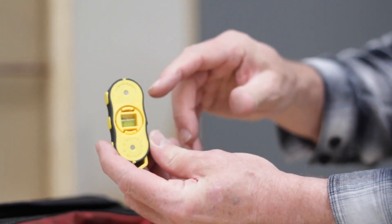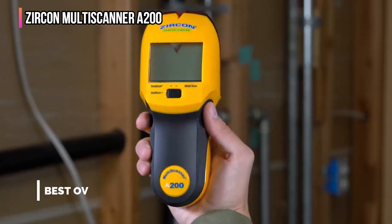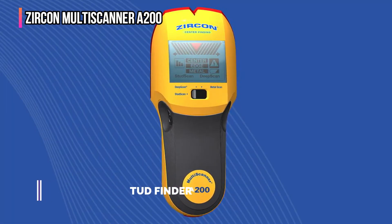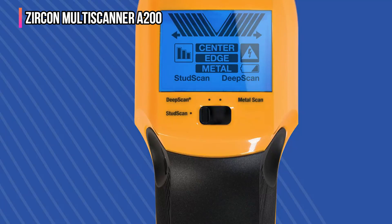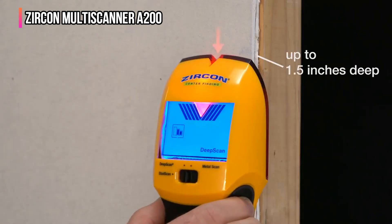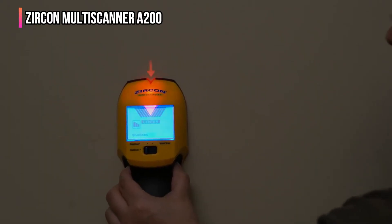Our top product is the Zircon MultiScanner A200. For those who need to find the center of a stud — whether for securely hanging artwork or cutting drywall along the stud center line — the Zircon stud finder shines. I inserted a 9-volt battery and the stud finder was ready to go. As I slid the tool across the test wall, diagonal lines appeared on either side of the digital display to indicate the sensors were moving over a stud. When I reached the stud center, the lines met in a V and a lighted red arrow appeared — right on the center of the stud.